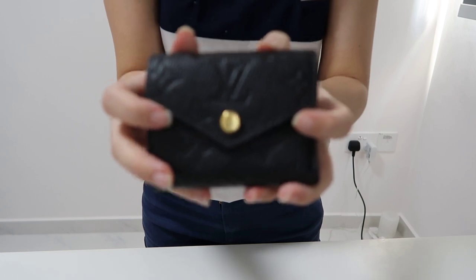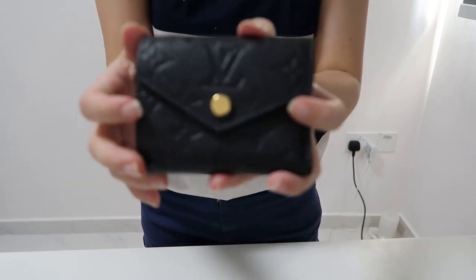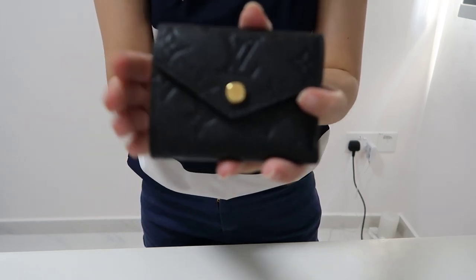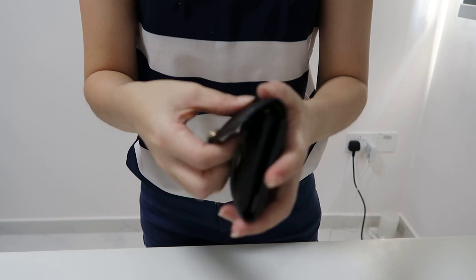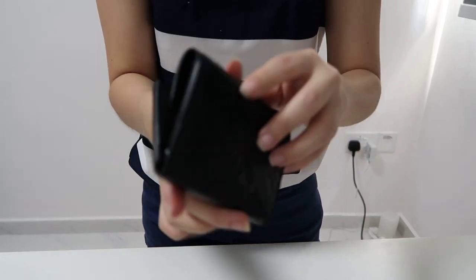Given that I've already saved most of my credit cards in my phone and can use Apple Pay, I don't really bring that many cards out with me. Even my company's medical card is saved in my phone, so it's really convenient nowadays. I generally only bring my identity card and discount cards, so the four card slots plus the back pocket is very sufficient for me.